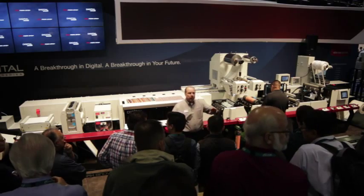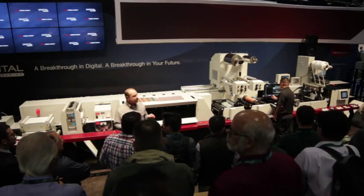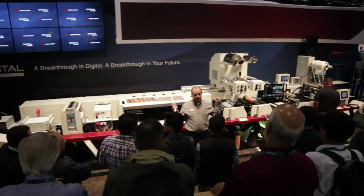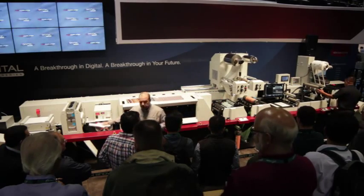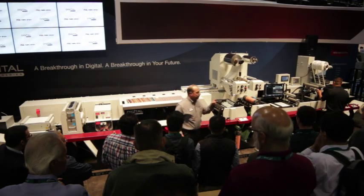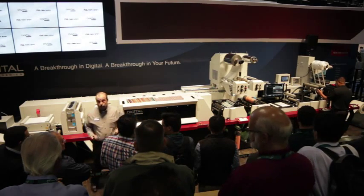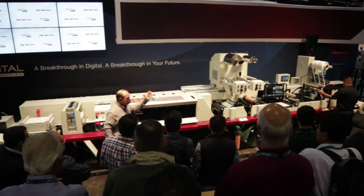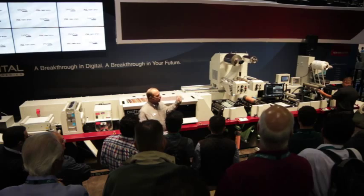Now, some of you might already have made a significant investment in an offline finishing unit. Do you have to buy this press the way you see it right now? Nope. If you want to, you can get an unwind unit, buy just this digital module and a rewind, and now you can offer your customers high-speed digital inkjet in addition to what you're doing today. Later on, when you want to take advantage of single-pass make-ready cost savings, this thing is completely scalable and upgradeable in the field — we can make that press look just like this when you're ready.